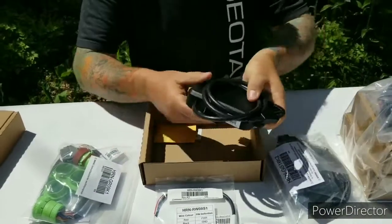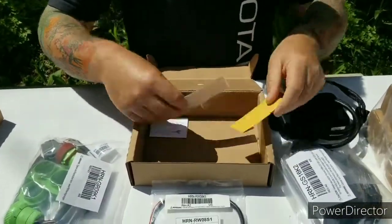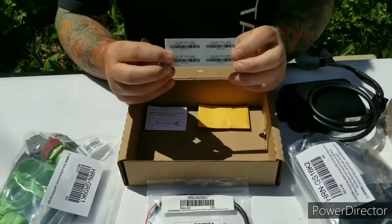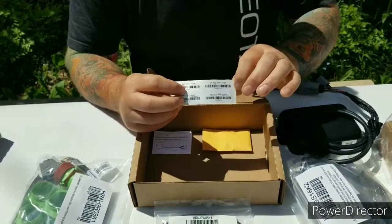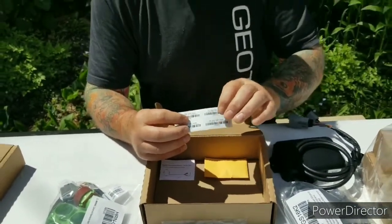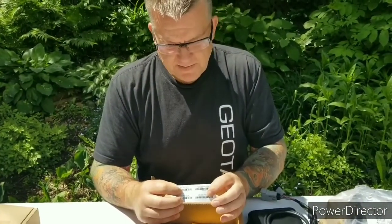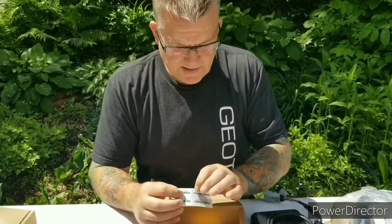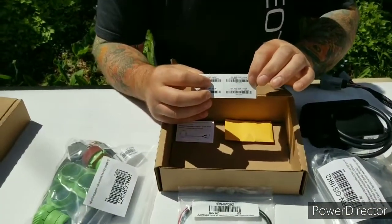Inside the box you'll see mounting screws and serial number stickers. I recommend you take one of these stickers and put it inside the vehicle — on the door jamb or maybe on the console — so that the next person who goes in there can tell exactly which GPS device is in that groomer.